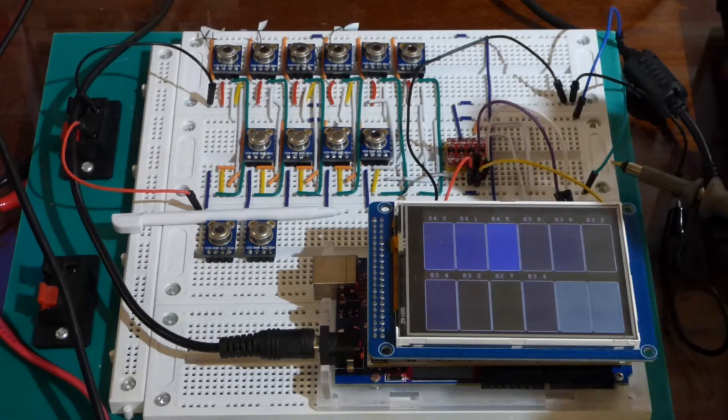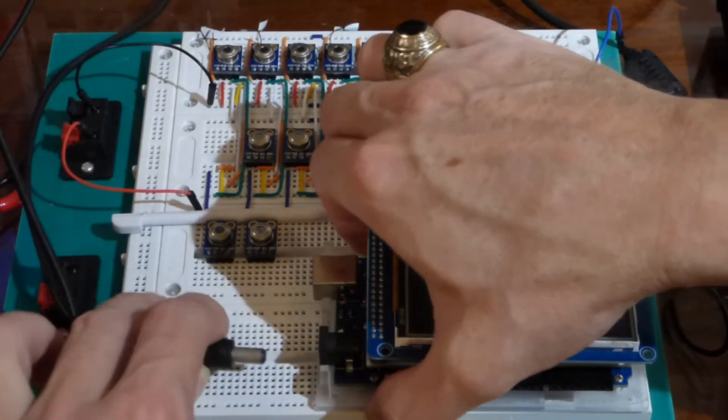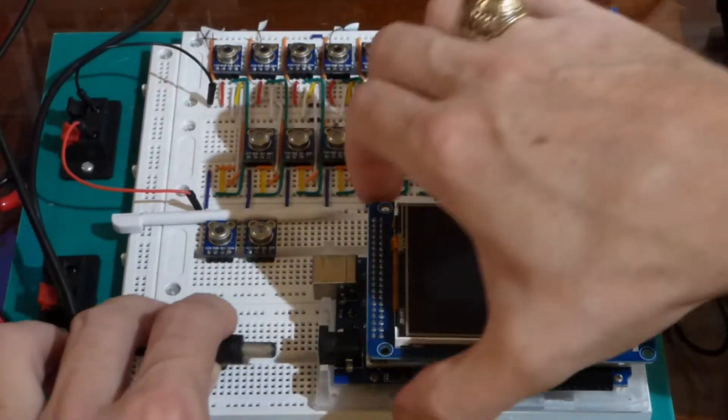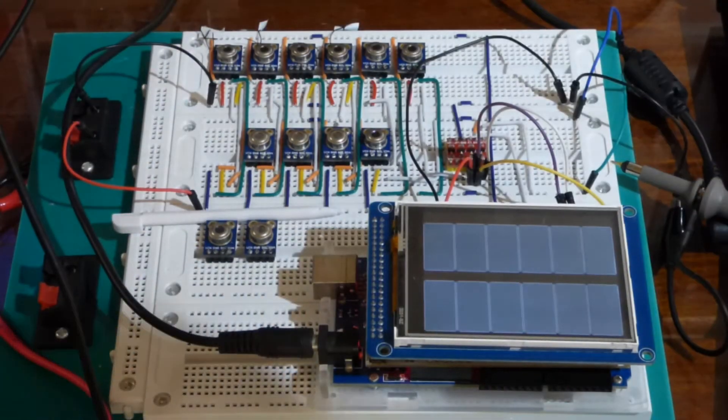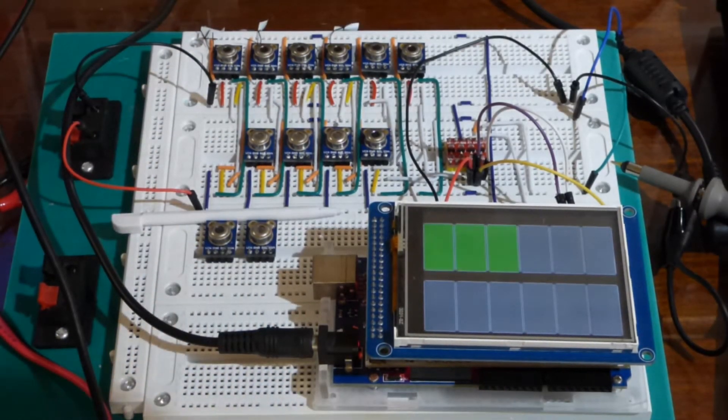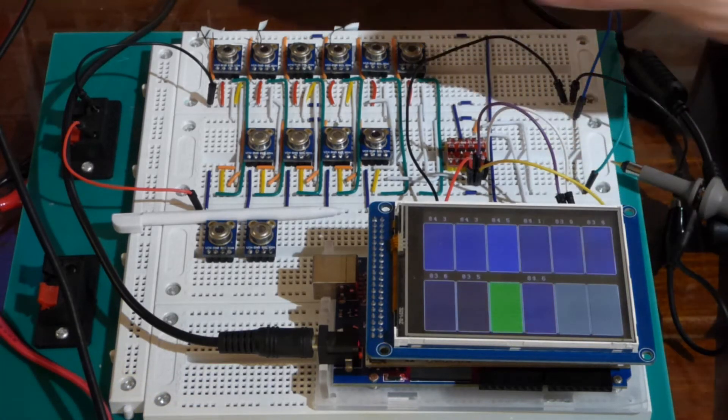Let's reboot it and show you how it works. Unplugging the power — now it's off — plug the power back in. Now it's probing every possible I2C address for the Melexis sensors, and it's found 10 of them, and they are now up and running.